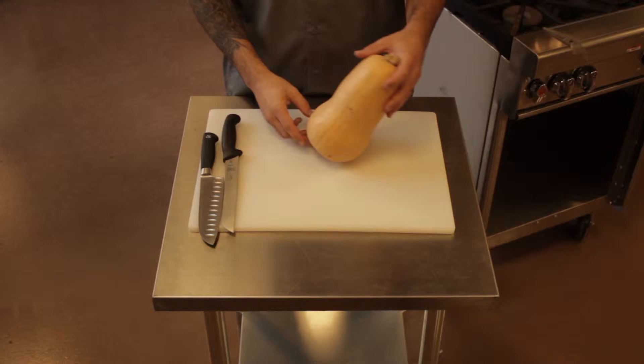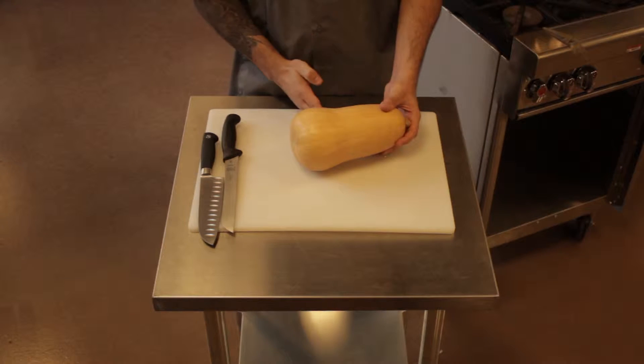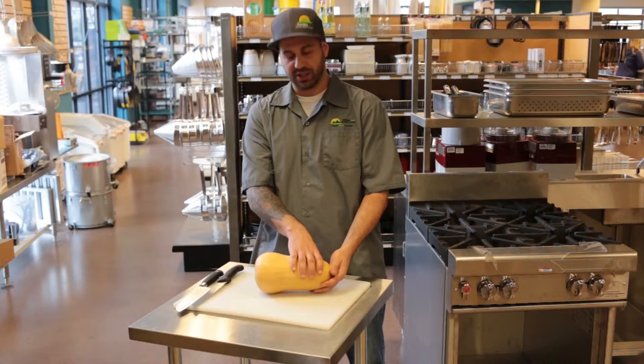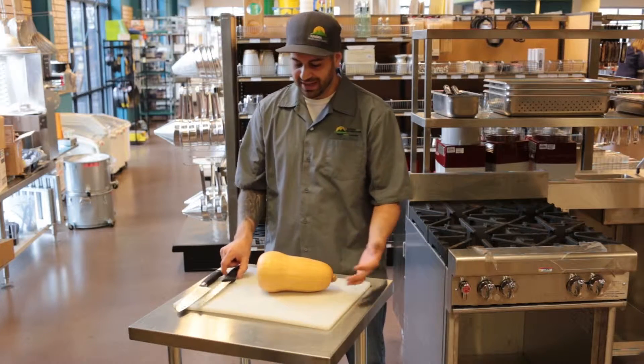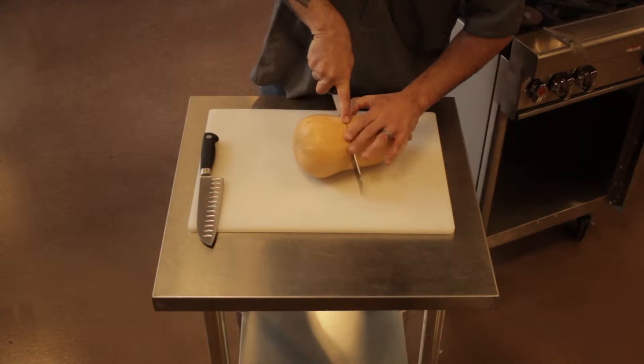So here we have a butternut squash. The easiest thing to do here is remove the bulb bottom part so we can focus on getting most of the flesh from the top portion. In this scenario, it's kind of nice to use a serrated knife — it helps go through with a sawing motion and get it out quicker.